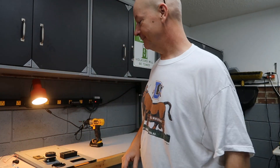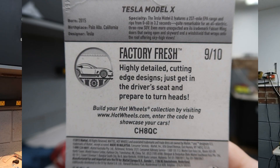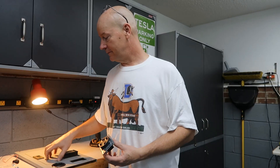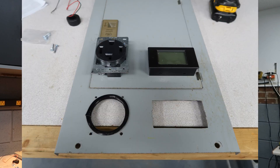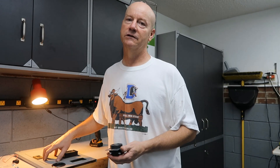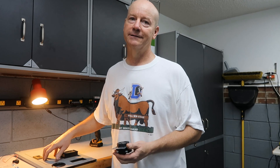I'm going to mount this receptacle and the power meter to the faceplate cover, then secure all that down. Then we'll switch camera views and go back over to the install on the actual breaker box.